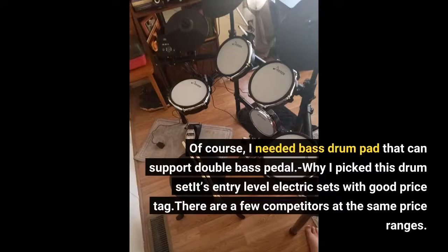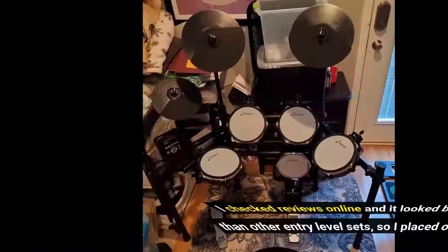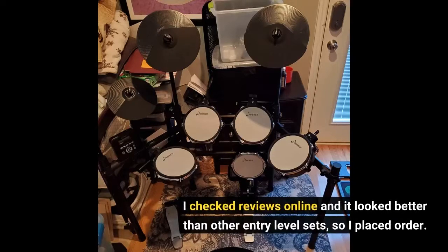Why I picked this drum set: it's an entry-level electric set with a good price tag. There are a few competitors in the same price range. I tried a few at a local Guitar Center but could not find something I liked unless I invested more money and moved to mid-level sets. I also could not find any entry-level set that can support a double bass pedal properly. I checked reviews online and it looked better than other entry-level sets, so I placed the order.